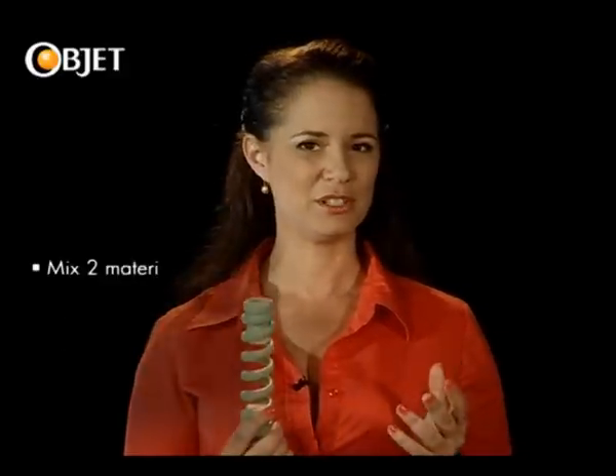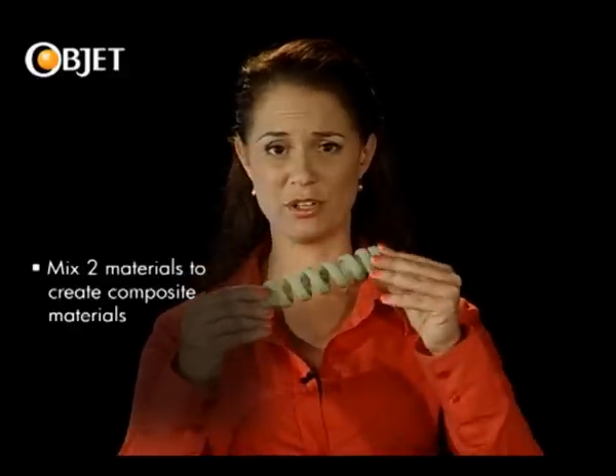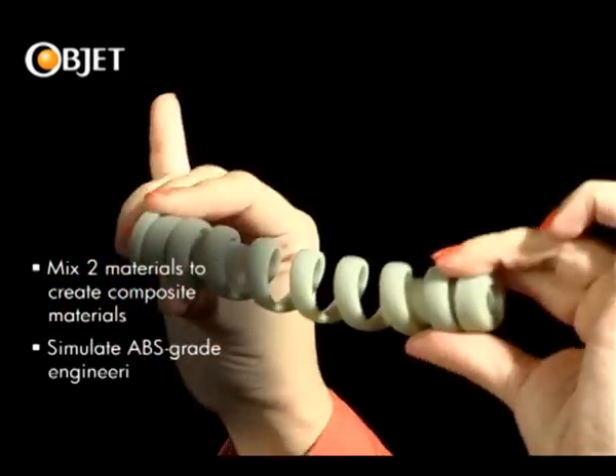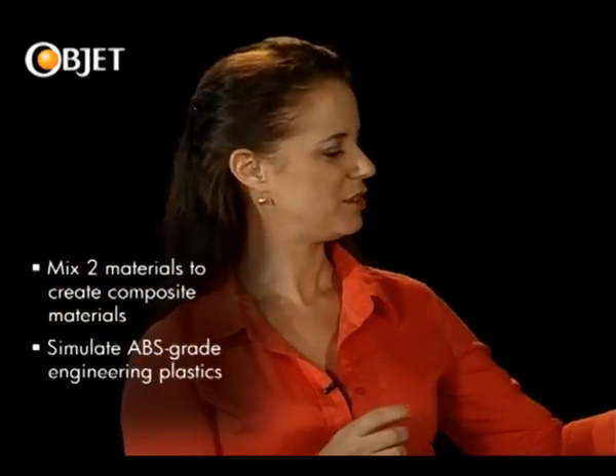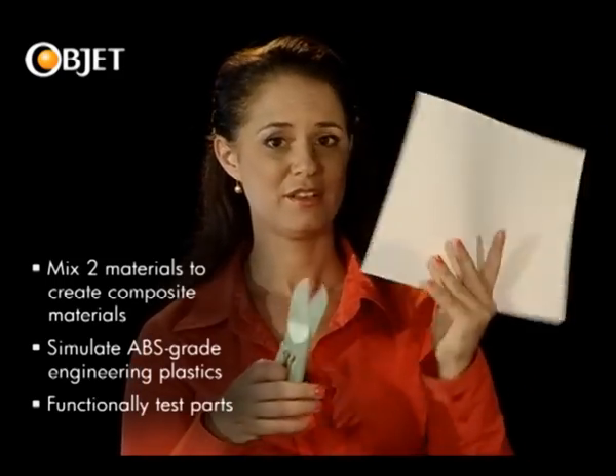It can even mix two materials to create a whole selection of properties, such as this material, which is tough enough to simulate ABS-like engineering plastics, in applications such as this, or even this, that can do this.